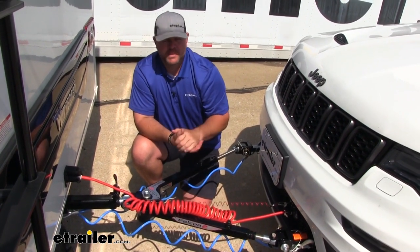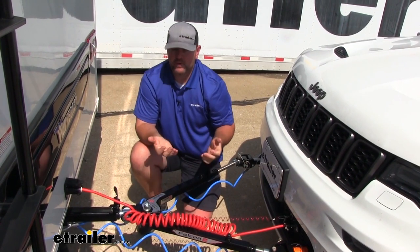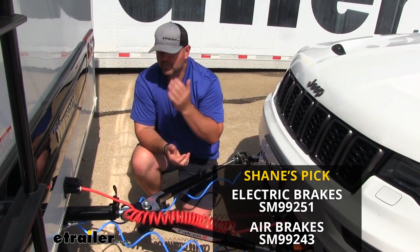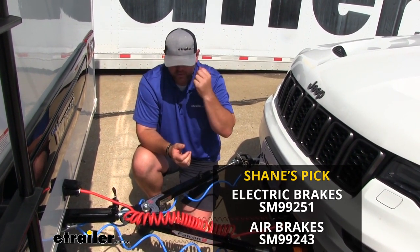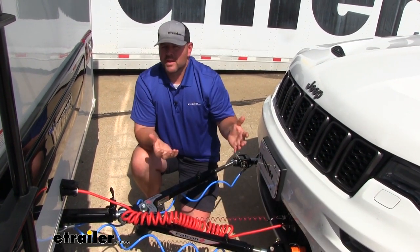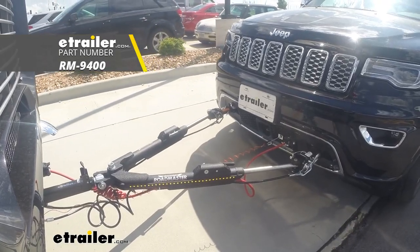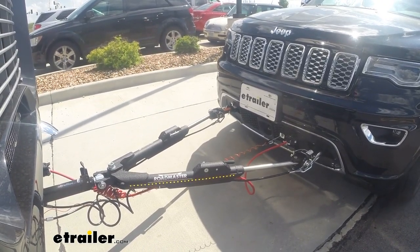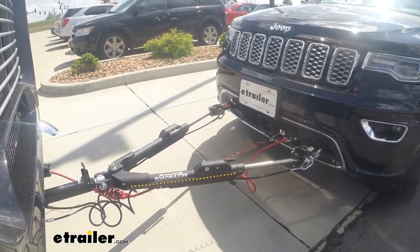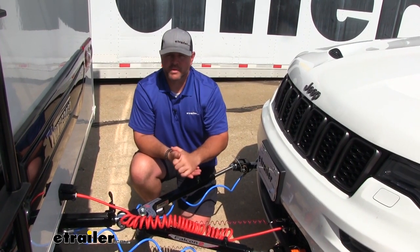Then comes our braking system, which really depends on what type of RV you have. If your RV has air brakes, I recommend the Air Force One. If it has electric or hydraulic brakes, I recommend the Stay and Play Duo. In our vehicle today we have the Roadmaster Evenbrake, which is a portable, transferable braking system you can use on multiple vehicles. I don't recommend that option if you're only towing one vehicle, since you have to find somewhere to store the unit when you're not using it or when you want to drive your vehicle.